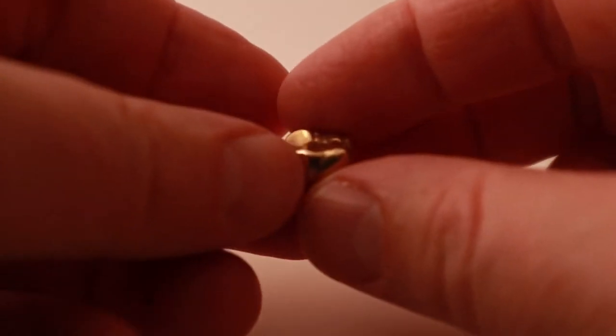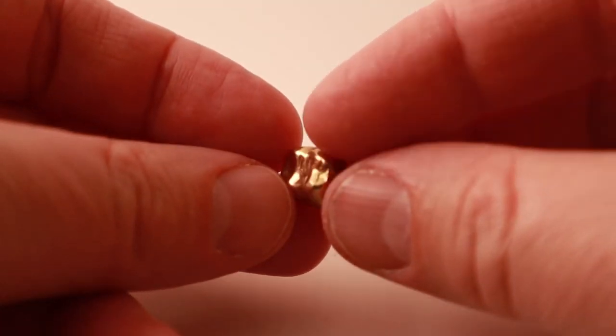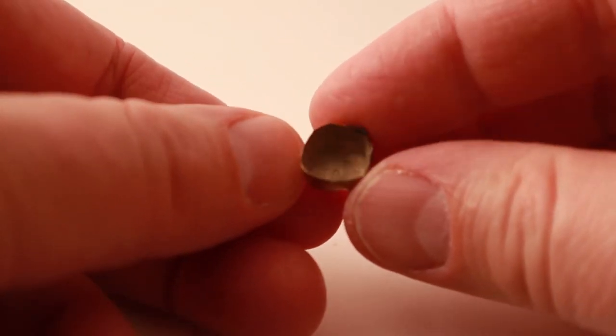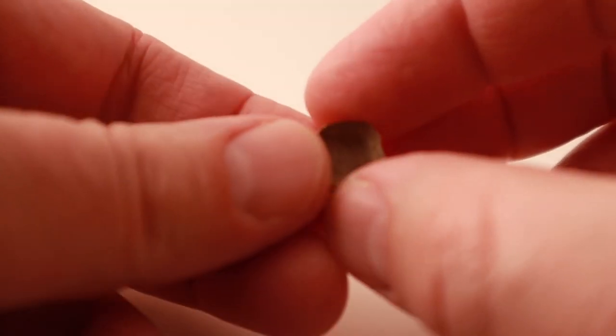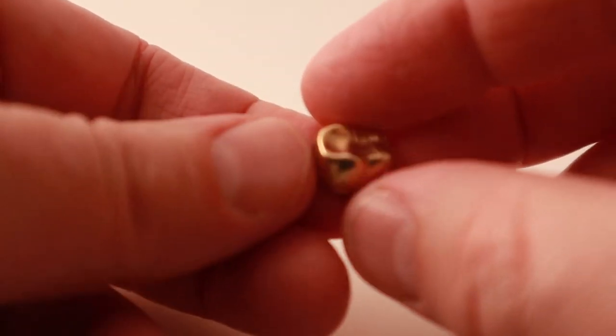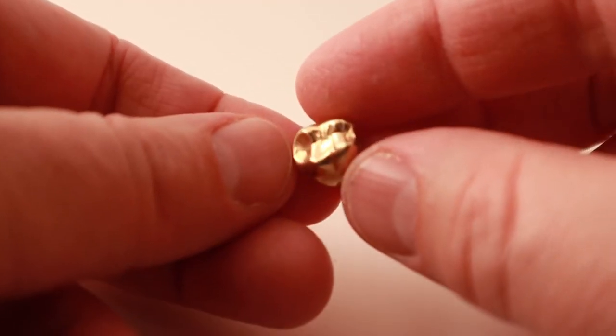Full gold crowns are just what they sound like — a crown made completely out of gold alloy. It's usually about 50% gold, so about 12 karat. The more gold in the alloy, the softer the alloy becomes. A full gold crown is typically the strongest crown you can have made, with arguably the best fit.